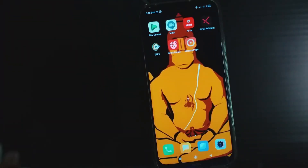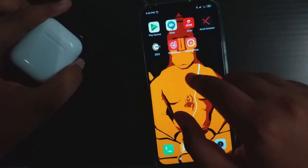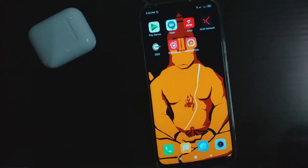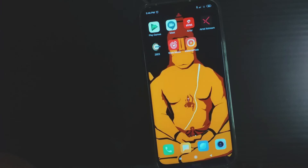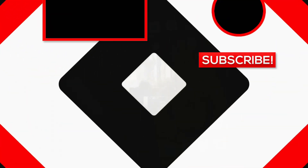That was it for today's video. If you enjoyed the video then please hit the like button, and if you want to download this app the link will be in the description. That's it for today guys — it's Pahul signing off, and don't forget to subscribe. Bye!